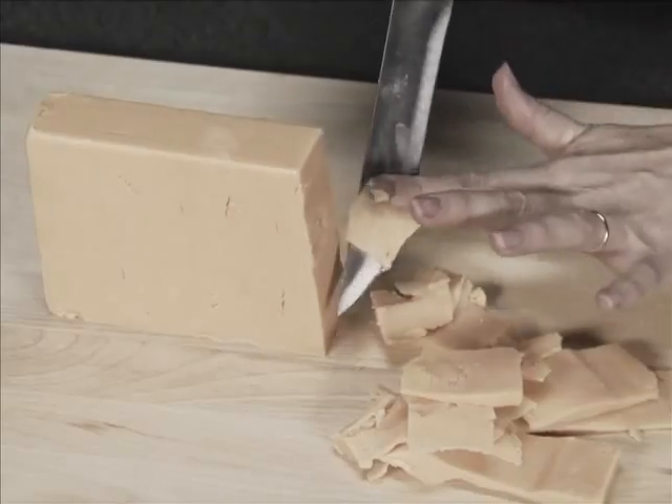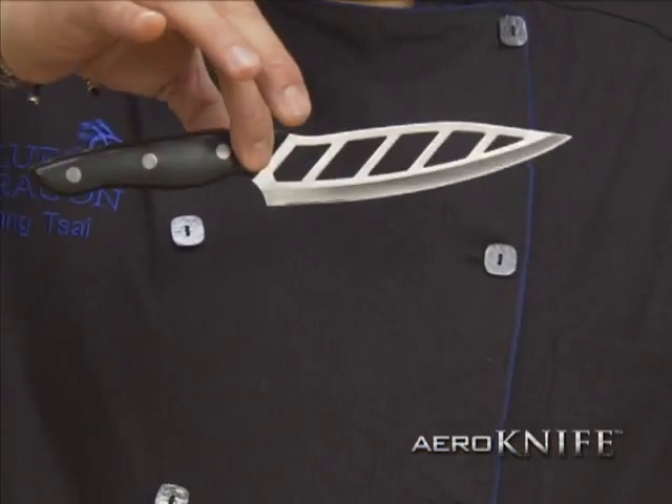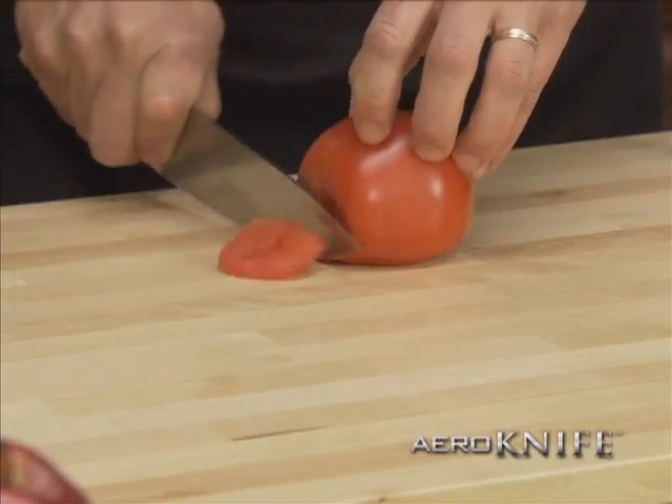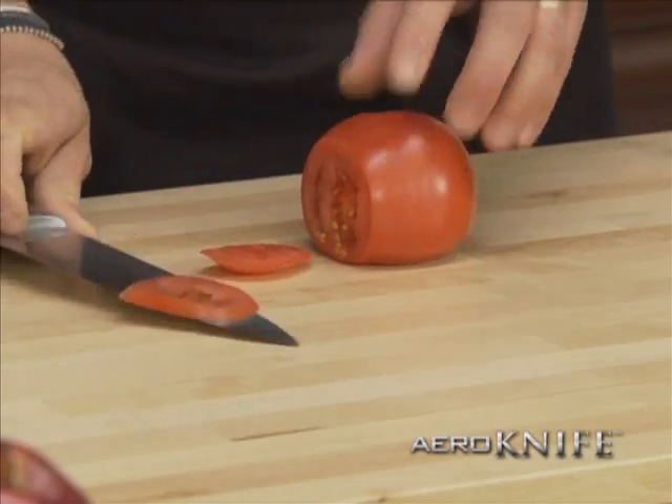Are your knives making food prep harder than it should be? Hey Ming, say hi to the Arrow Knife — light as air, cuts like a razor, and food slides right off. Even with a $50 chef knife, it cuts but food sticks like a magnet.